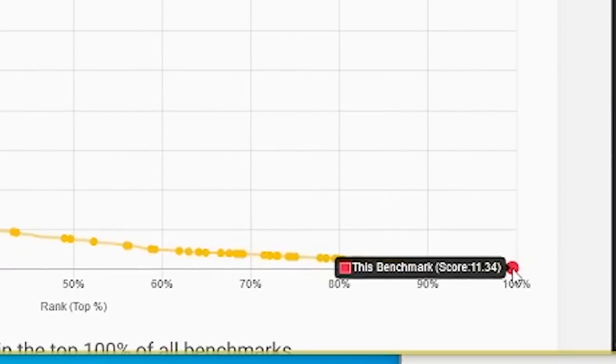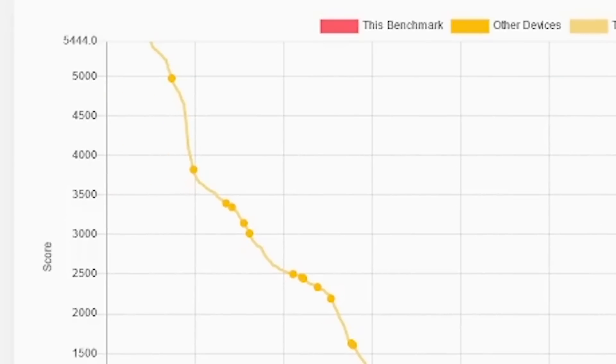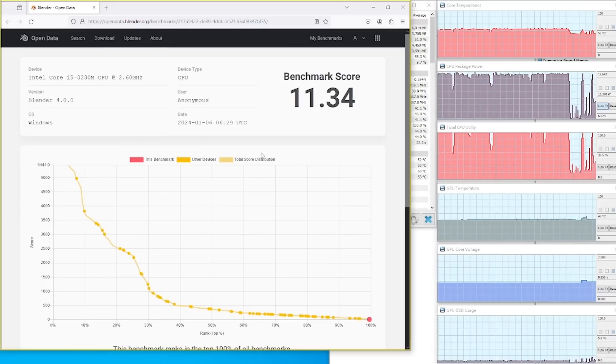I guess it is a very low number. As we can see, other laptops can go as high as 5000. Anyhow, we are in the top 100%.